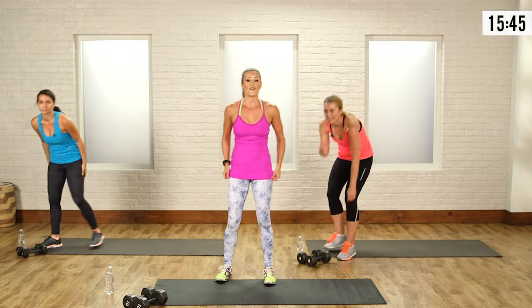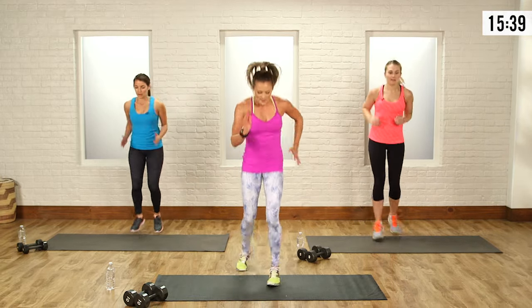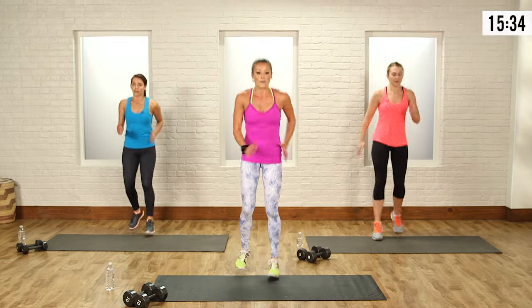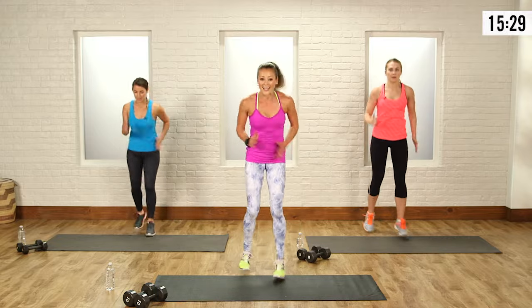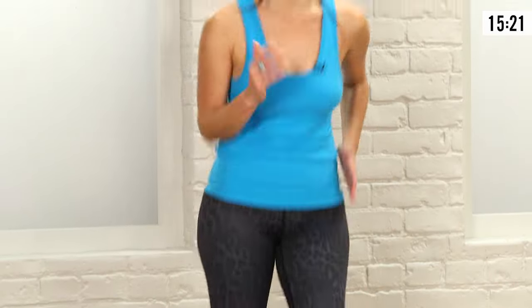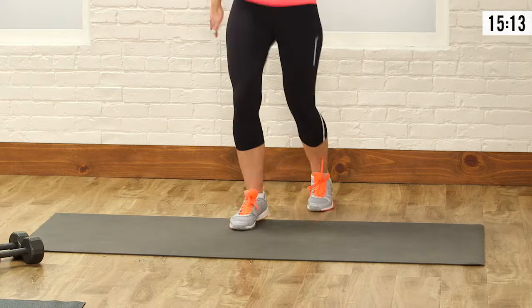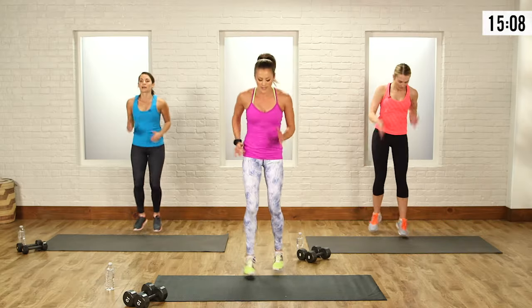We're going into the third move — the ollie shuffle. You've got one foot on your mat, one foot off, and you're going to scissor those legs. If you want a bigger burn, speed this up as fast as you can — like an Olympic runner on track. If not, just keep moving. I like this lateral movement — it's different than the running and jumping. Three, two, and one.